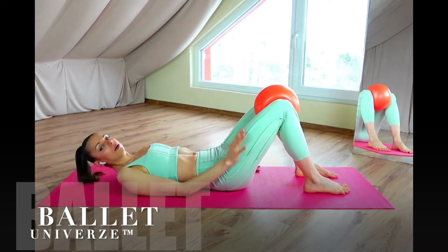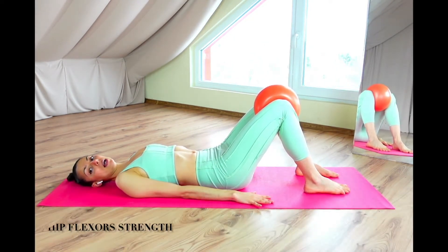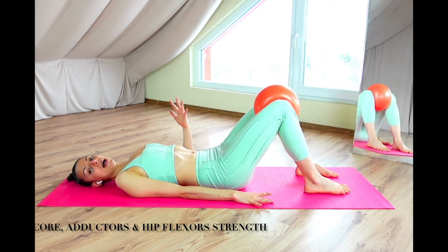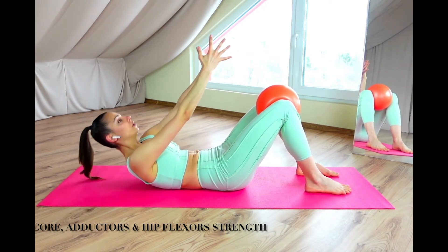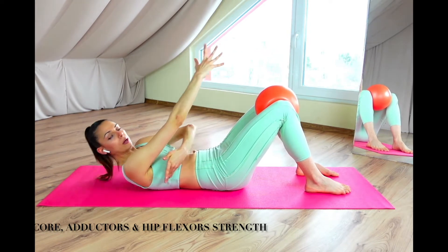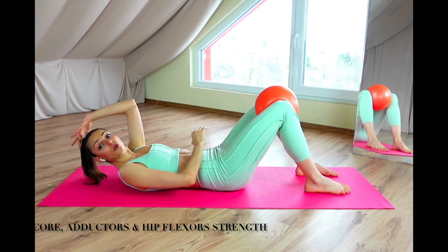The first step is to start squeezing the ball in little pulses inwards, 24 of them. Then we're going to take the arms up and go for 24 mini crunches, just taking the shoulder girdle — maximum here — the lower corner of your scapula off the ground, for 24 times.